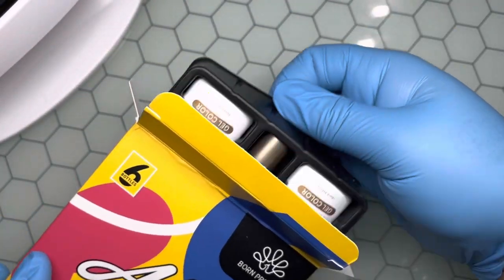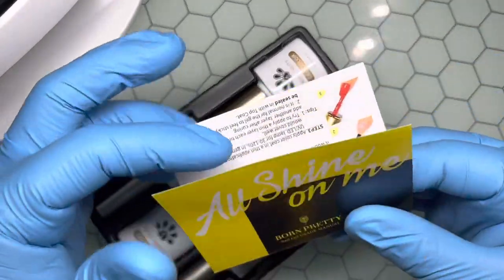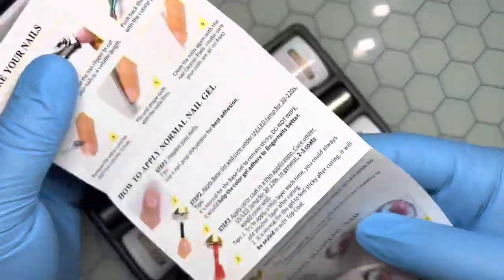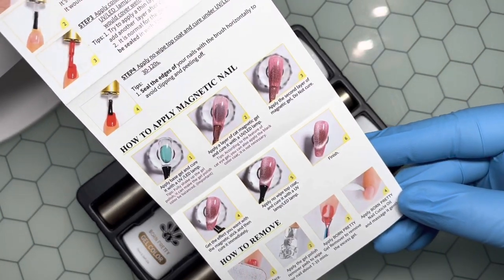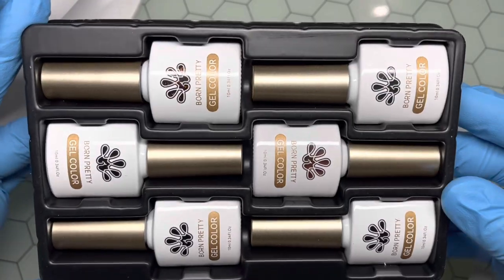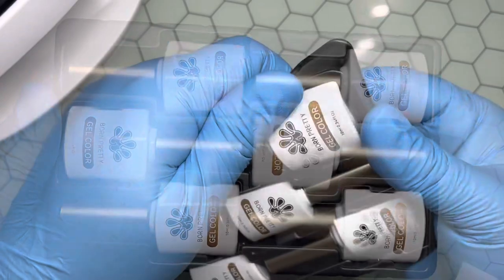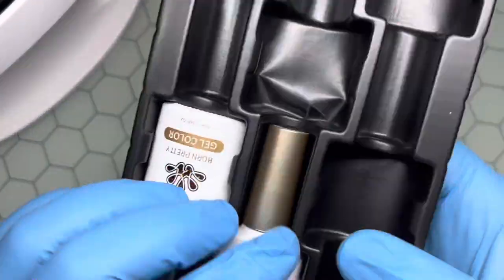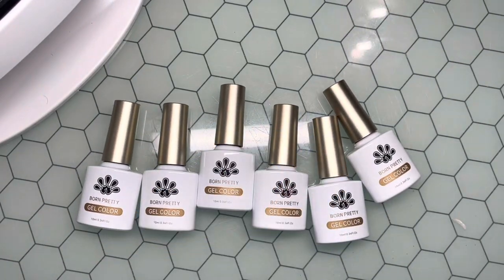As I'm pulling out the package, I noticed these are some different kind of bottles that I've never seen Born Pretty use. I think it's tailored to the fact that this is a jelly polish — they want you to be able to have that peekaboo design, to be able to see through it. But overall it is really, really pretty, so we're going to go ahead and pop out all of these colors.